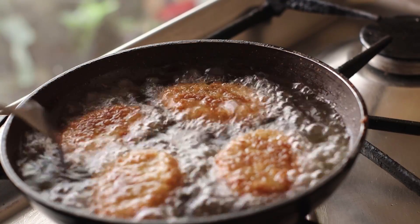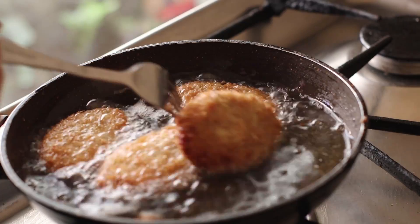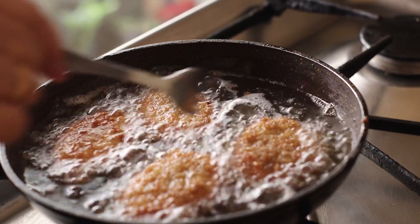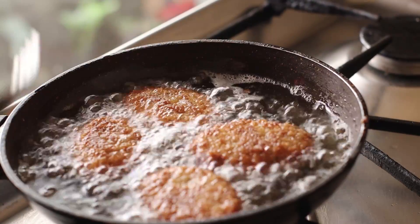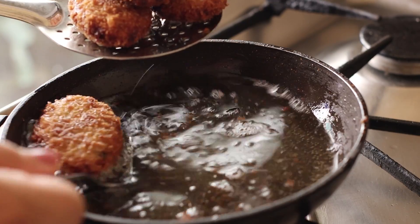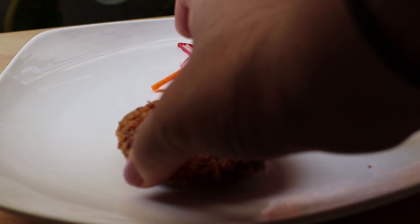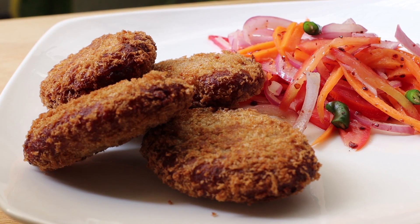I will fry it in the pan. I'll show you what it looks like. I'm going to show you Turkish salad — we will also try the Turkish salad alongside the chicken.